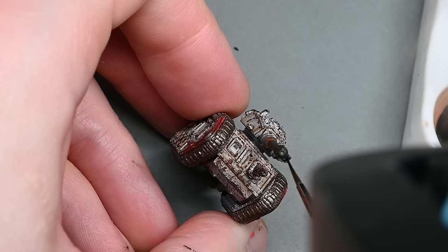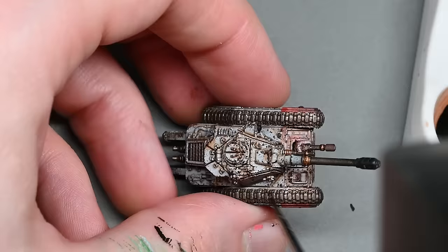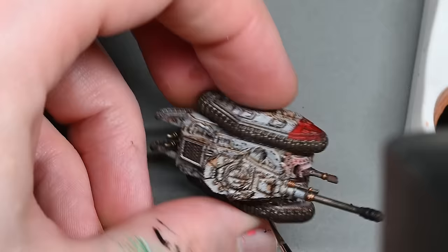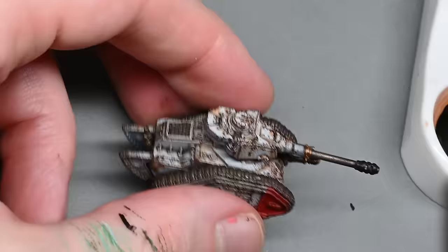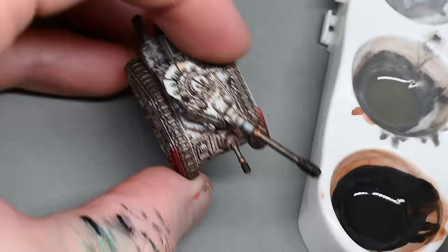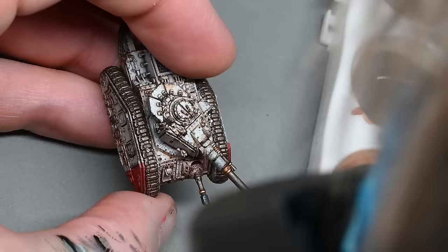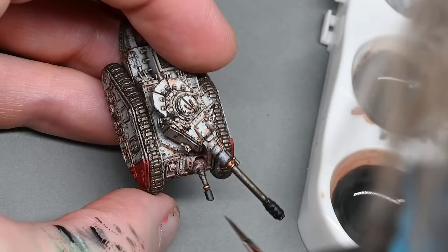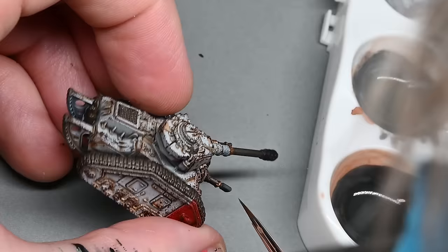Now we're into really fiddly details. If you struggle with very fine detail, I recommend using a headset for steadier control. I've put my headset on and I'm painting the lenses on the tank — these are very very small and not as well defined as the lenses on a Space Marine helmet. The large one on the right might actually be a lamp, but I'm painting it as just a shiny blob. The little square one right next to the hatch at the top is very tricky. I'm also painting the last cannon on the front of the hull and giving it a quick highlight.